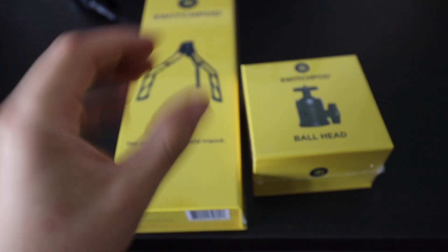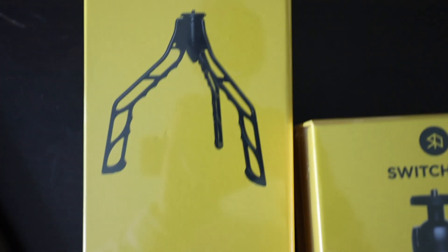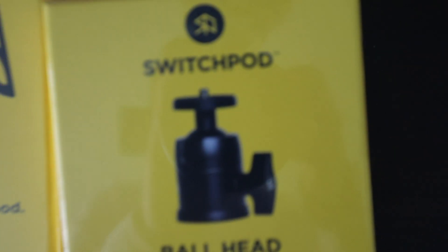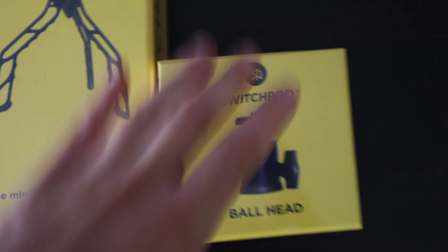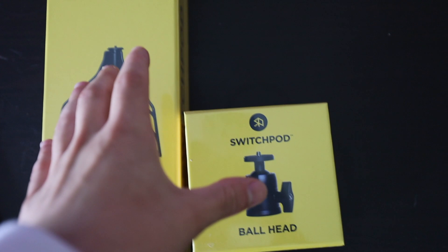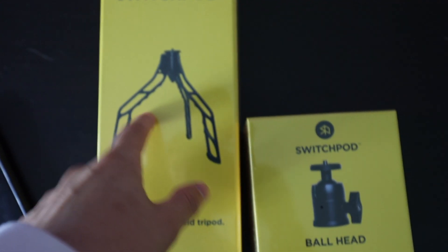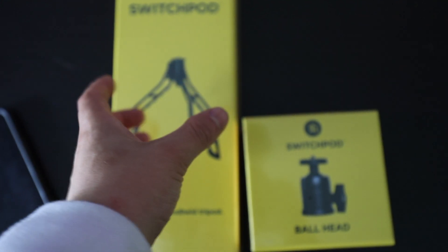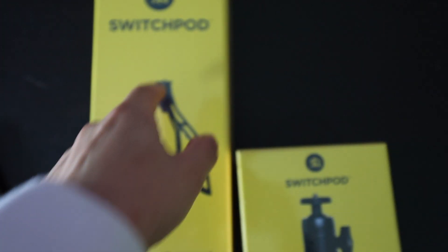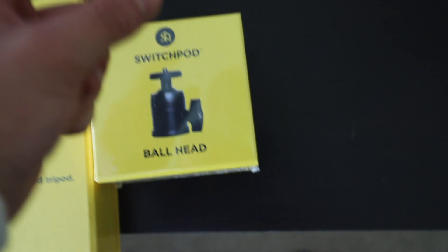So as you can see, this is the package I just got — we have the Switch Pod tripod and the Switch Pod ball head. These two are gonna be some of the top quality tripods available right now in 2020. This is a very durable and easy-to-maneuver tripod. It doesn't have a ball head built in, so it keeps the camera in a still position, which is why you need the ball head attachment — it allows you to rotate and move the camera into designated areas.